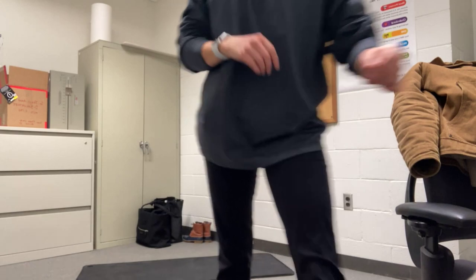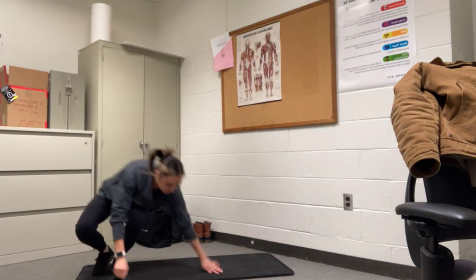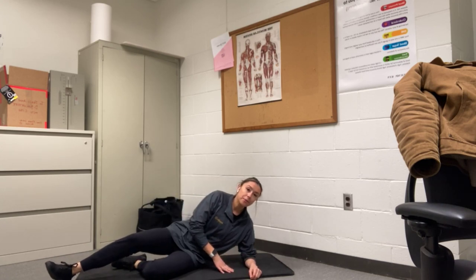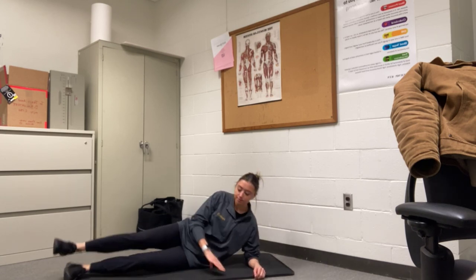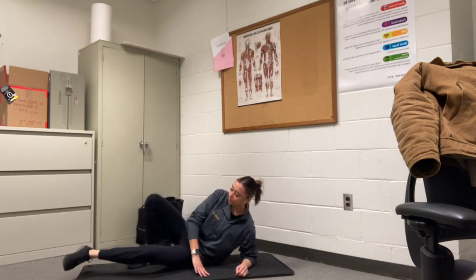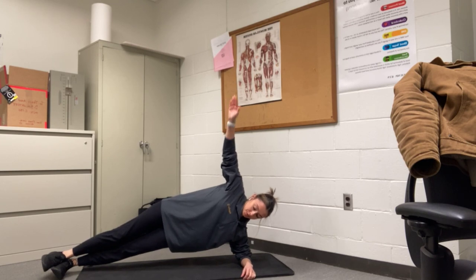All right, we've got our side planks coming up — 30 seconds each side. You have the option here to take it either on that elbow, all the way up on that hand, either one foot on the ground and one up, or you can have them both up in that high plank. So it's totally up to you. I'm going to count you in — in 3, 2, 1. Here we go. 30 seconds. Come all the way up. Try not to let this hip dip down.